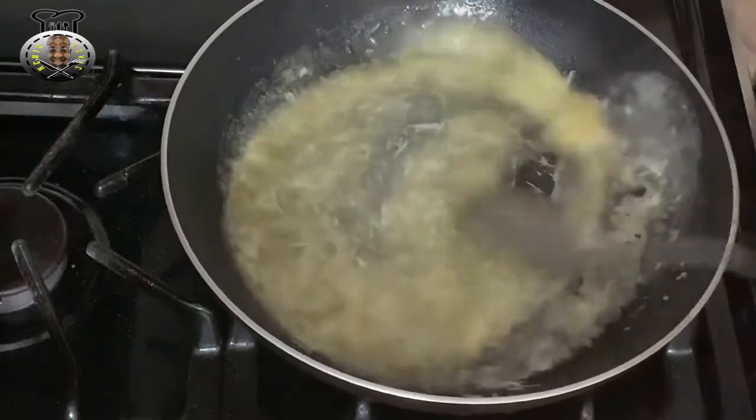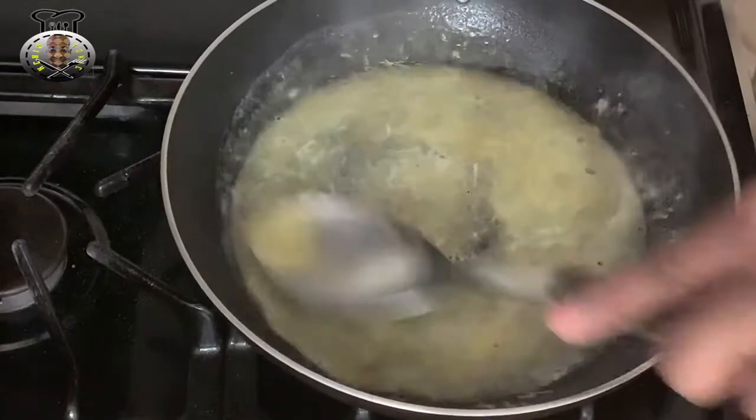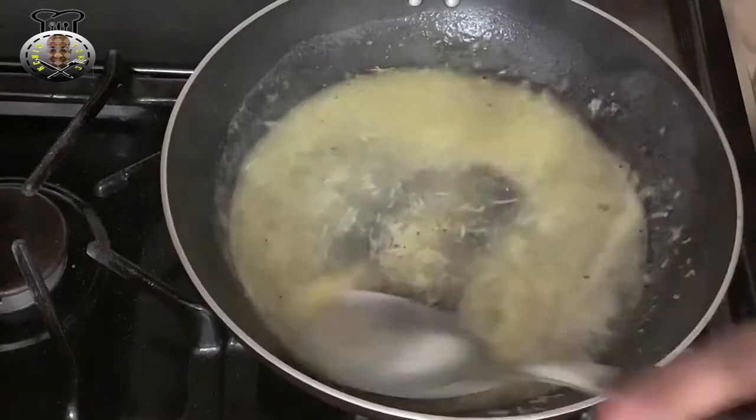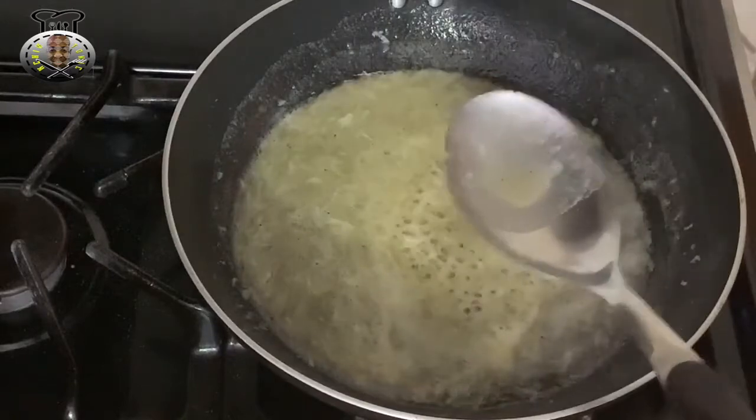Let's go ahead and let this mix and release all the flavors from the garlic and the butter. Very flavorful — you can smell that right now. I've had my heat on medium to low all this time.